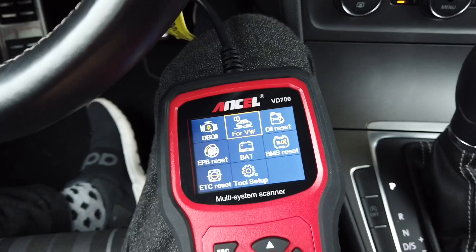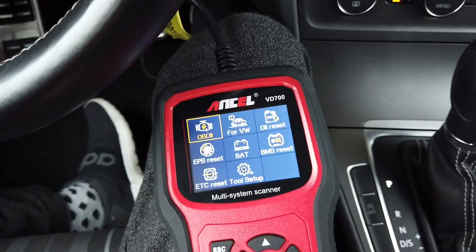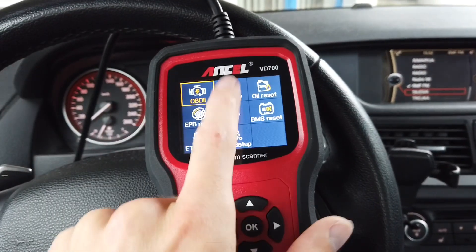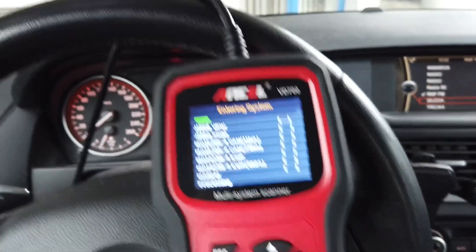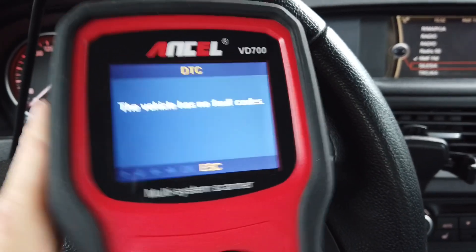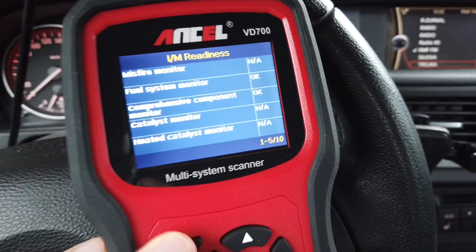Sadly there's no coding access, but that's OK — this device is designed to help with common service procedures like parking brake release, oil service, and battery registration. It intentionally omits coding to prevent accidental damage to the car. Now let's check standard OBD in a different car. We're now in a BMW X1 E84 — the Volkswagen features won't work here, only standard OBD2. It connects and we can read engine codes from the ECU: no faults. We can also check the readiness monitor.